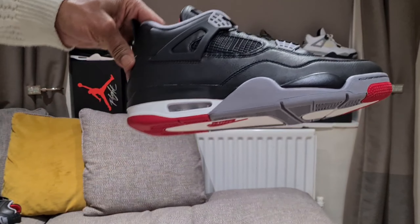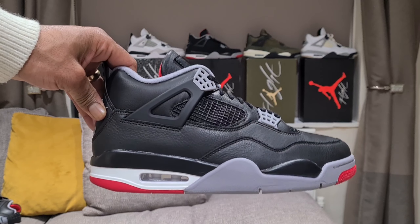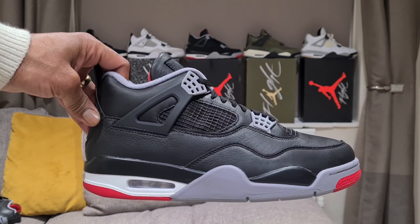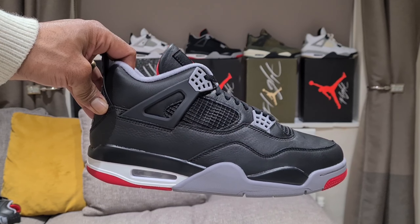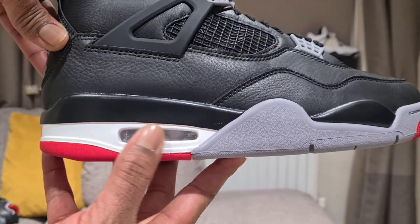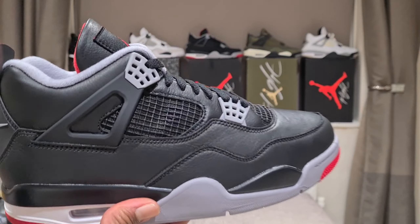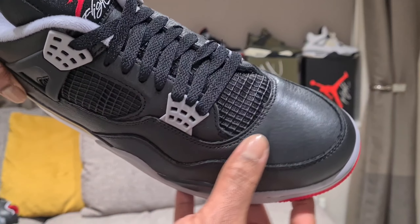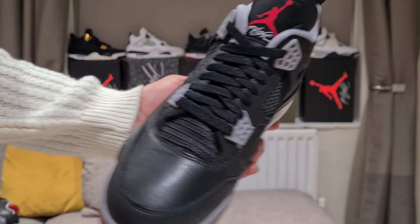February's got us going crazy out here. Let me give you a good look at this. Something we've seen before many times - obviously the classic original colors: the black upper, gray eyelets, gray midsole with the white at the back. What you would expect from a Jordan 4 Bred, but obviously we've got leather instead of the nubuck or suede, and it's a nice rendition.